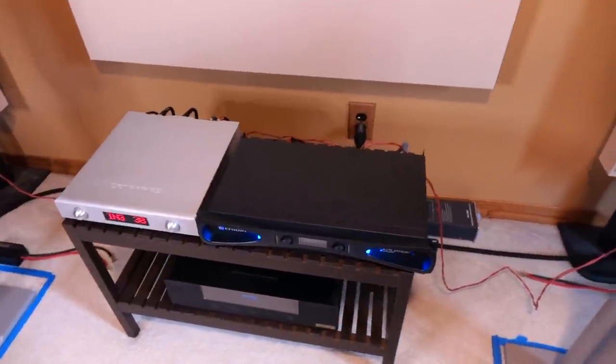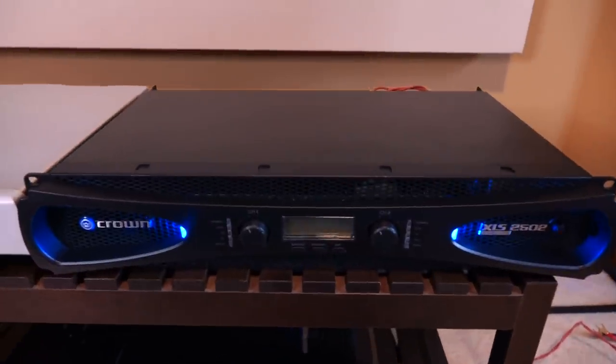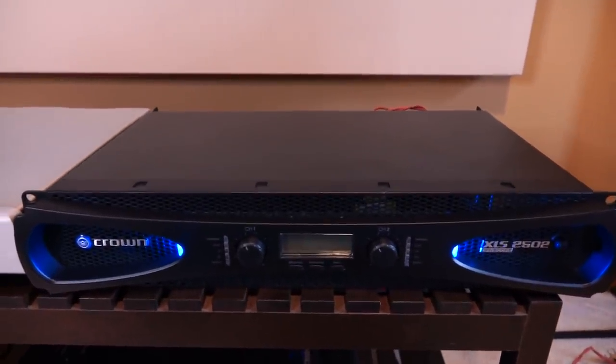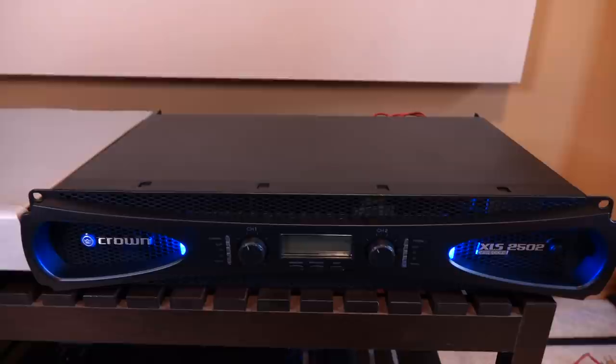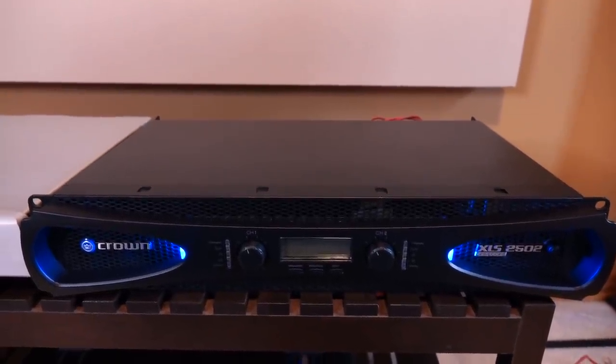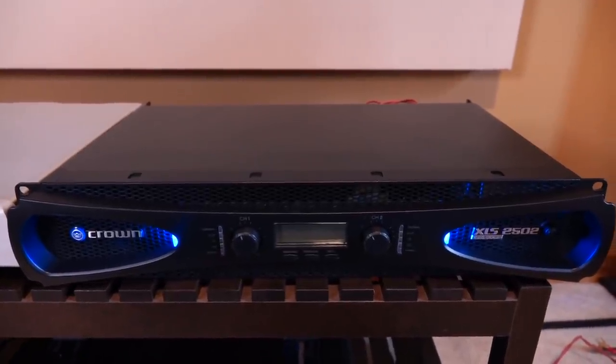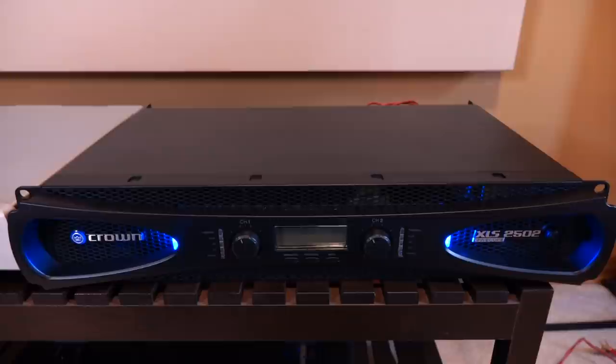It is finally time to talk about the Crown 2502 amplifier. According to some audiophiles, this amp isn't just really good for the money — it's one of the best amps you can buy regardless of price, with some people feeling it has the same performance as many exotic high-end amplifiers. That's what we're going to talk about in today's video.